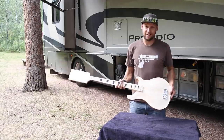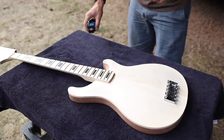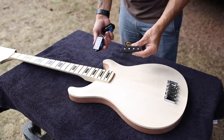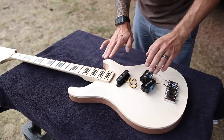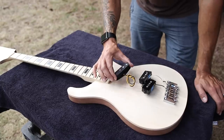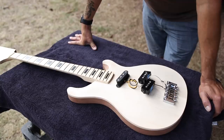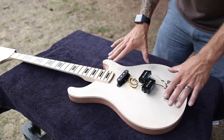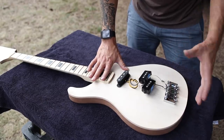Today I need to get further along on this project — I am just way behind. Let's go ahead and route for our pickup cavities. The pickups I've chosen for this build are a couple of custom wound pickups I got for different projects, but I think they're going to be really awesome here. I've always really loved the tone of a double P bass — one that has a P in the neck and a P in the bridge. But now that I'm looking at this, I don't think these pickups are going to work.